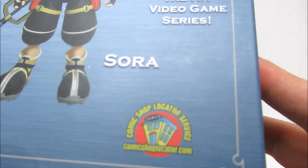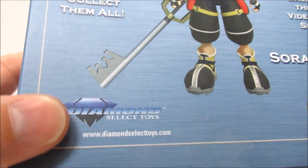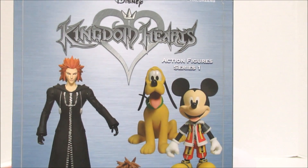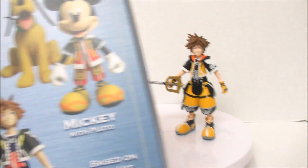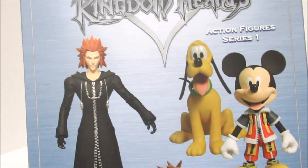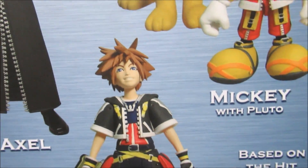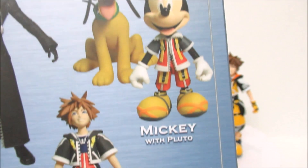Over here it says comic shop locator service — I guess you can find comics. And this is Diamond Select Toys, first series. Here it says action figures series 1. So this is all series 1. You can get Axel — right there, it's Axel. And there's Sora; he looks so happy. King Mickey and Pluto.